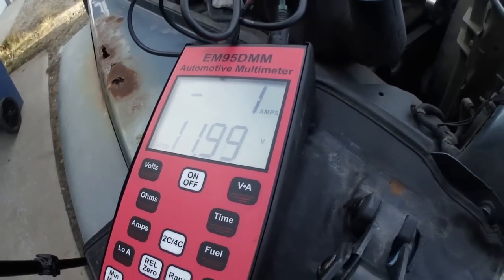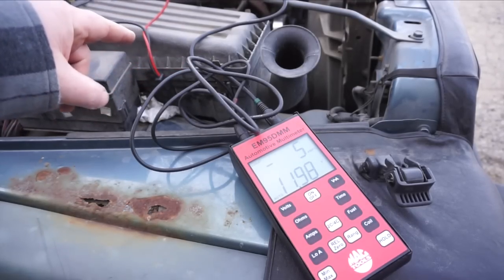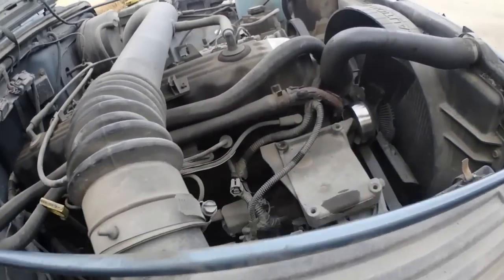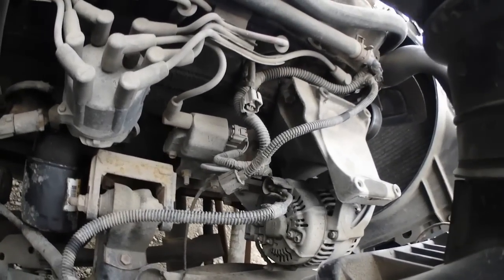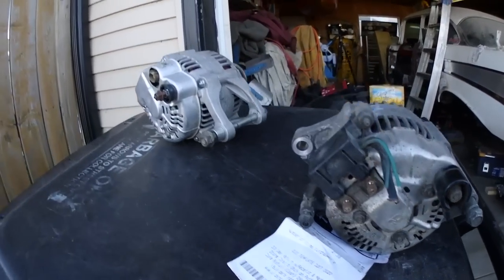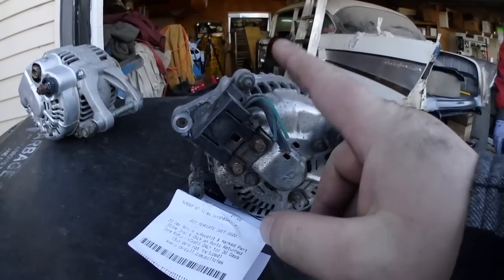It's reading 12 volts on there. What we're going to do now is turn the Jeep off and remove the control cable from the back of the alternator, then start it back up. This is where it gets interesting — it seems like Trevor's alternator doesn't have the control wire; it looks like it has a built-in regulator instead. We just got back from the junkyard and you can see right there the difference between the two alternators — this style is what Trevor has.